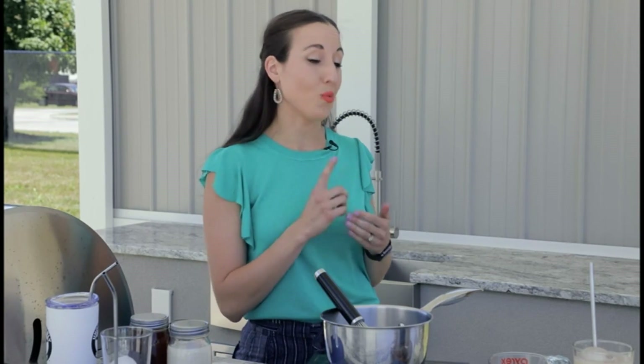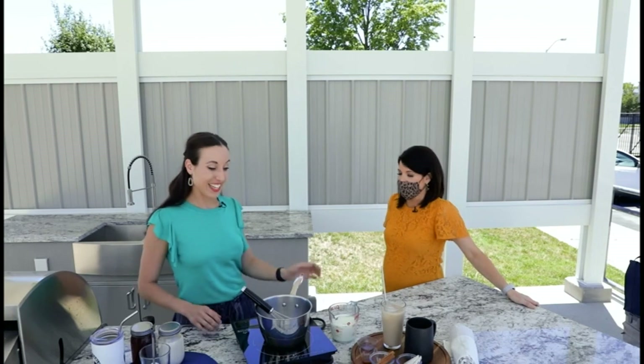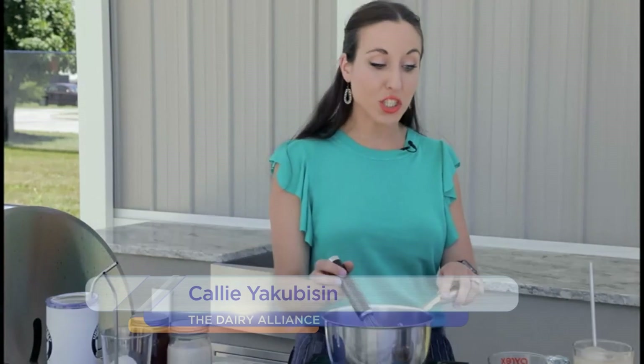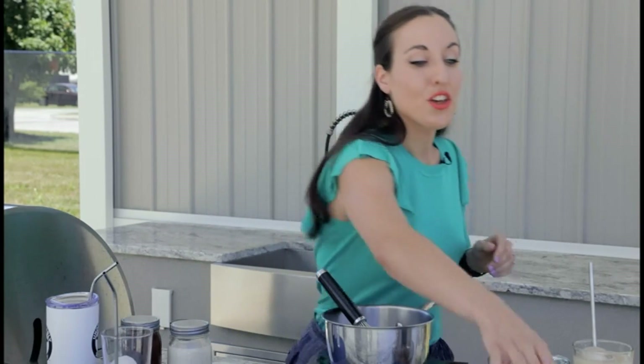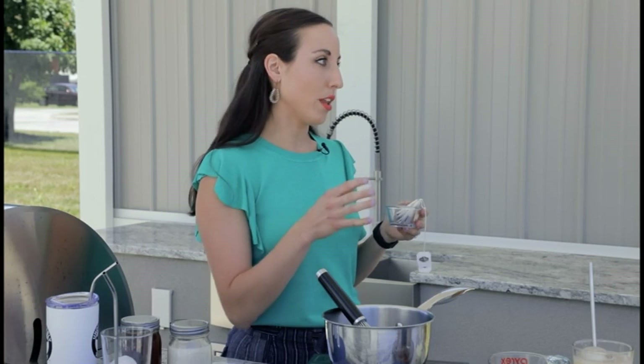There are 13 essential nutrients in just one cup of milk. So this is a great way — you're having a fun drink, but it's also a good way to get some nutrients. The first thing you're going to do is make your tea. You're going to put two cups of water and three teabags, and let that steep for about three minutes in boiling water.